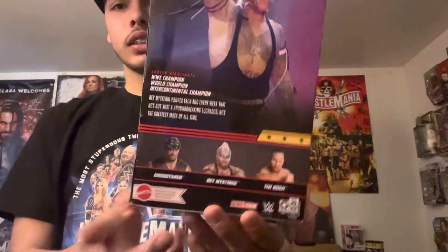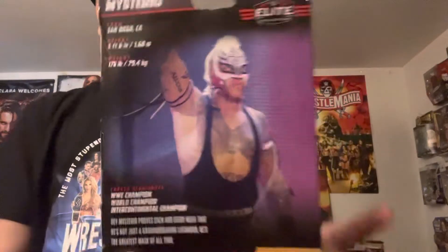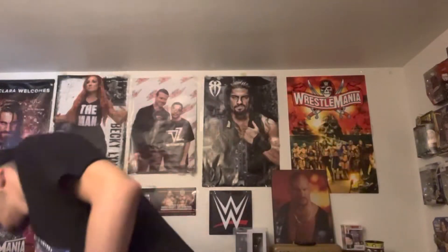This is his stats on the back of the box. Other figures in the set are Undertaker, Rey Mysterio, and The Rock. It says Rey Mysterio proves each and every week that he is not just a groundbreaking luchador — he's the greatest masked of all time. His career highlights are being the WWE Champion, the World Heavyweight Champion, and the Intercontinental Champion. From San Diego, California, weighing in at 175 pounds with a height of 5'6", it's Rey Mysterio.